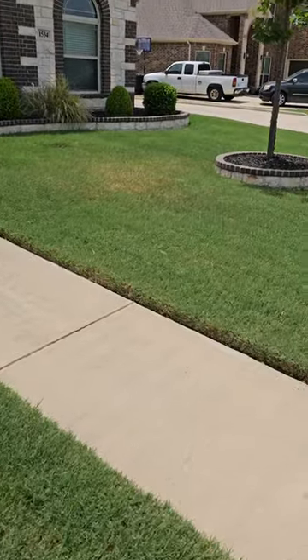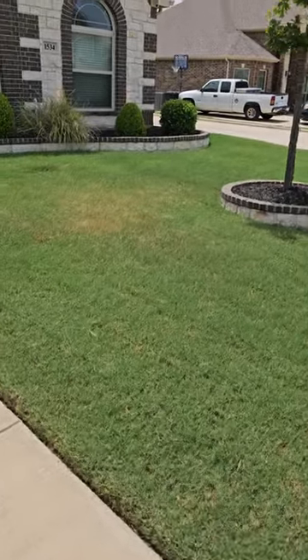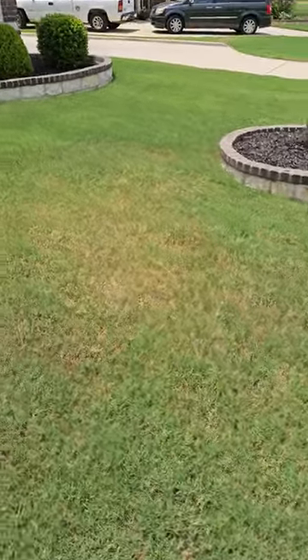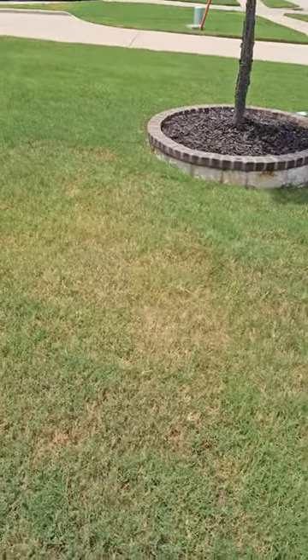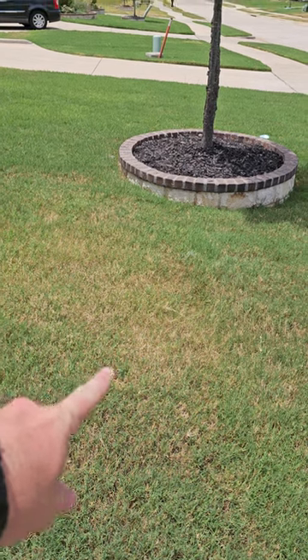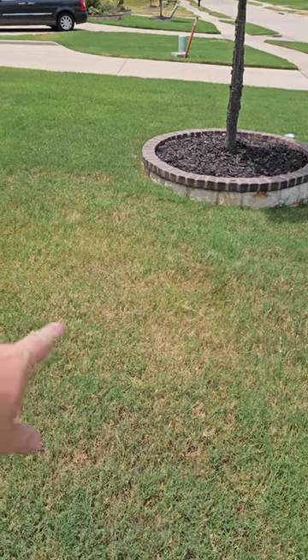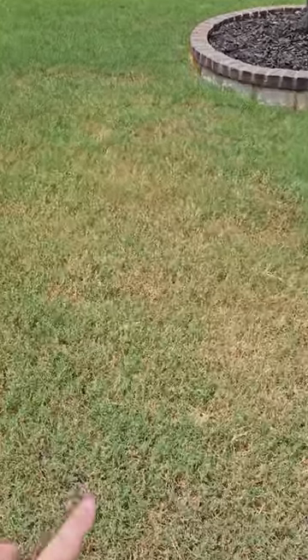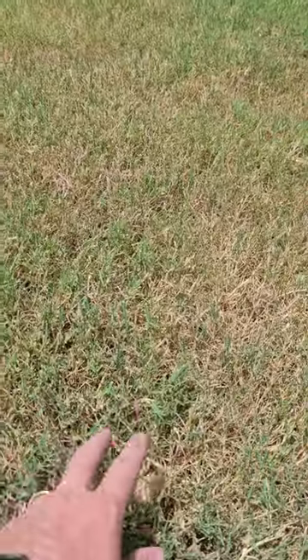But if we look right over here — uh-oh — starting to get some issues. This is when you start getting heat stress; this is how it starts out. You'll see right here the grass is thinning, it's starting to turn kind of a brownish color. And if you look real close, you'll notice that it actually gets darker before it starts to brown.